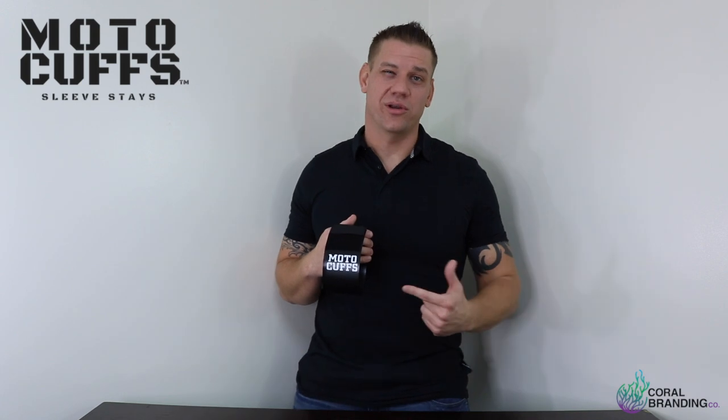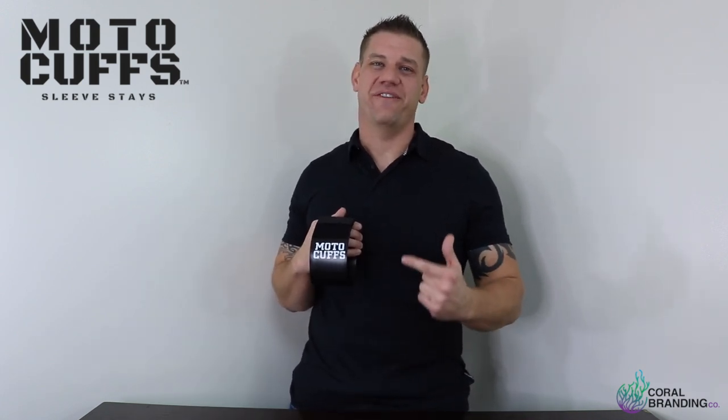Hey everyone, Derek Buckley here, creator of Motocuffs. Go grab a beer and I'll show you the easy, fast way to roll your sleeves with my product, Motocuffs.